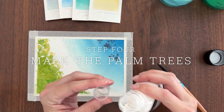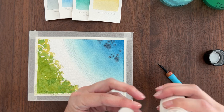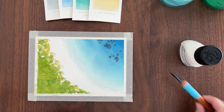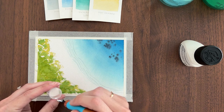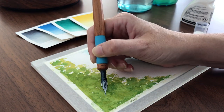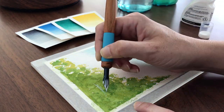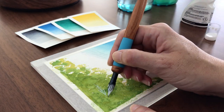Once the foliage is dry, it's time to use some masking fluid to bring out our palm trees. I poured some masking fluid into a small cap and I'm using my dip pen to apply it. With the dip pen, I can get a nice thin stroke that tapers to a nice point, which is perfect for painting palm leaves. If you don't have a dip pen, you can use an old small brush. Check out my Masking Magic guide in the description for tips on how to apply masking fluid with a brush.